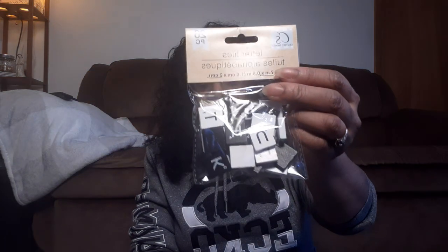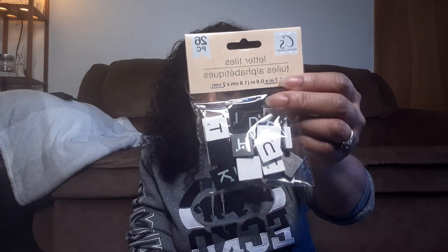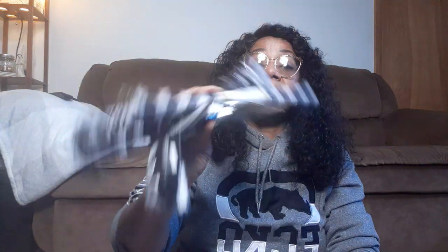Look at these - they got the Scrabble letters, 26 pieces, in black and white. I got two packs of those because it's a full alphabet, and sometimes if you're writing like 'breeze' you need two E's and there's only one. They also had them in just the wooden ones, so I grabbed two packs of those as well. I can definitely see a project coming up with these.